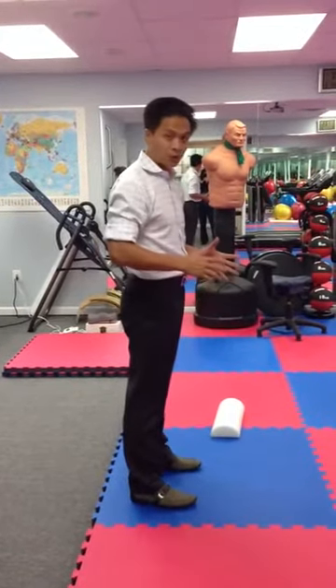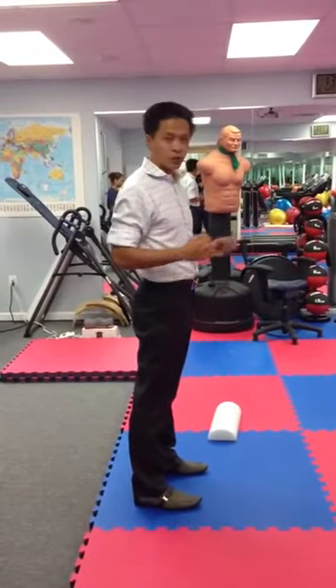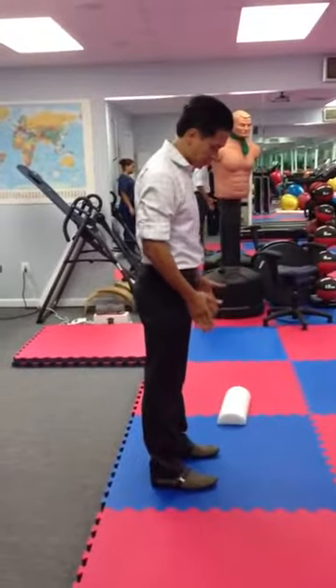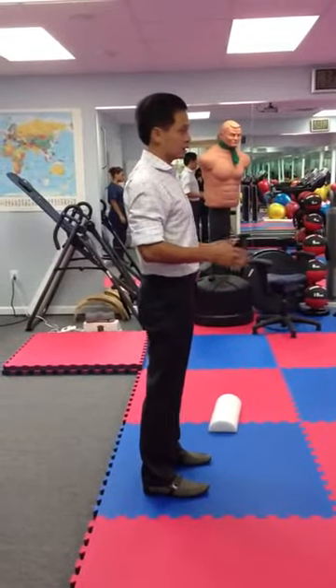In this video we're going to show you how to do a primal squat. This squat is going to go all the way to the floor. First thing you have to make sure is your feet are parallel, your knee is right on top of your foot, shoulders straight, and you're going to tuck your head back.